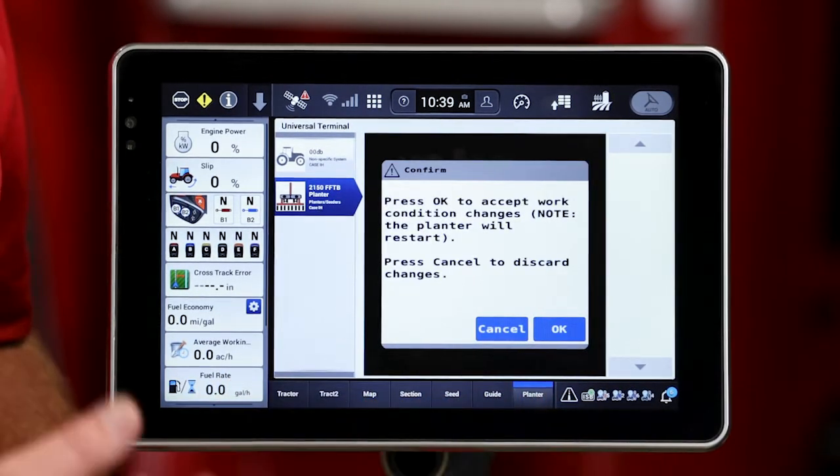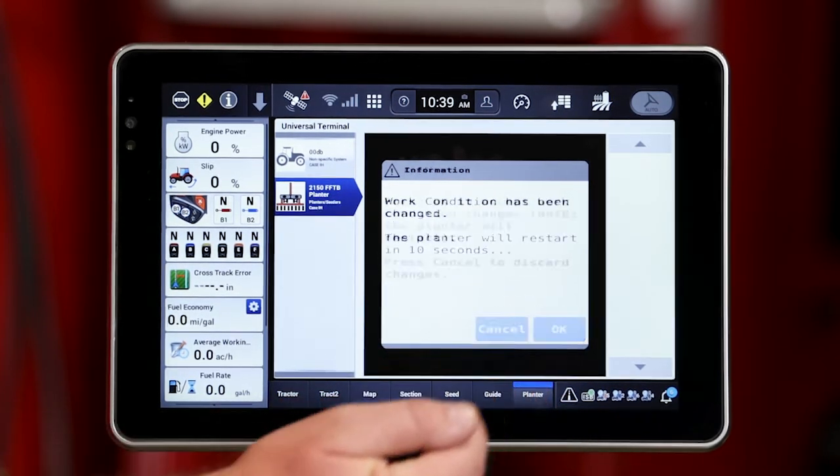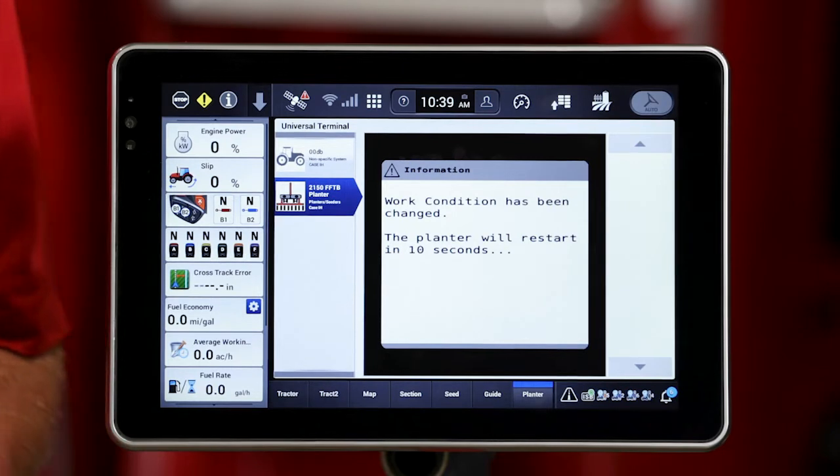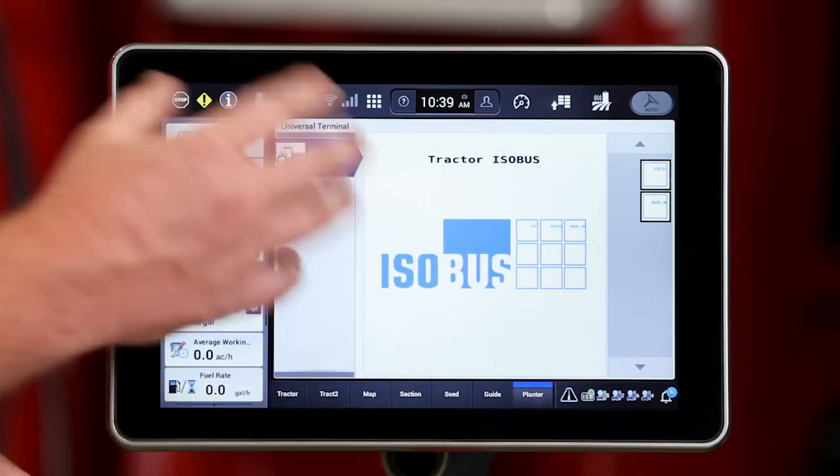I'm going to go ahead and hit OK, and hit OK here as well, confirming that. It's going to go ahead and power down that ECU on the planter and then bring it right back up. So it will take just a little bit of time to do that when I create those work conditions on the planter side as it reloads.